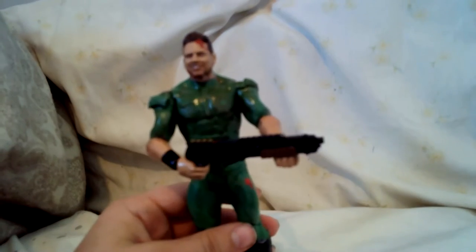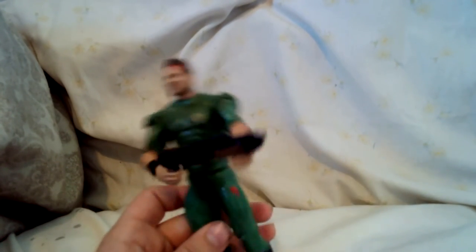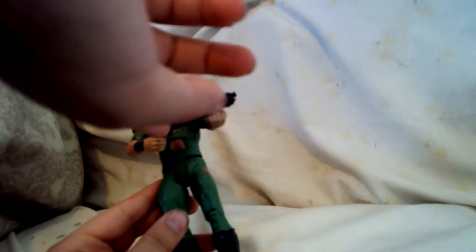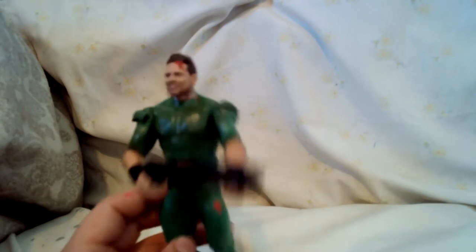Oh wait, never mind — I did not lose the shotgun. I used a G.I. Joe Classified Series Flint shotgun, and I cut a little bit of it so he'd be able to hold it without anything getting in the way, and I really like how it turned out.